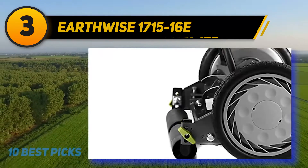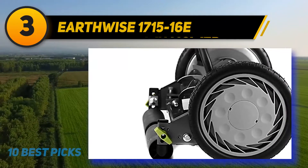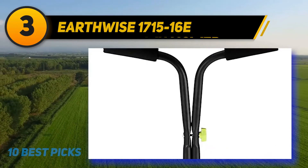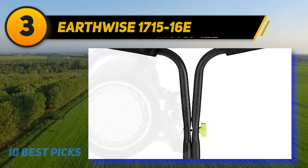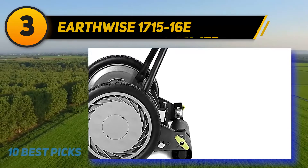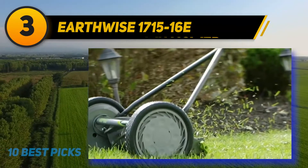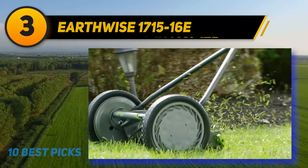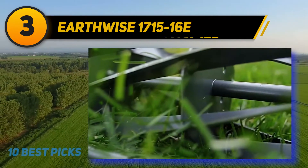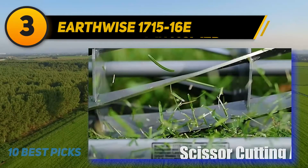What truly makes the Earthwise stand out is its easy usage and storage. The lightweight build makes it super easy to move around and maneuver over thick grass. You can park this reel mower in a garage or hang it on a wall until the next use. With its seven-blade ball bearing deck, it cuts through grass with precision in a short amount of time, allowing you to cover large areas in one single sweep. Blade quality is also quite nice at this price point.